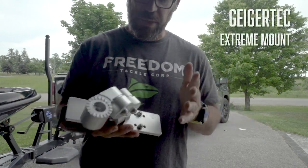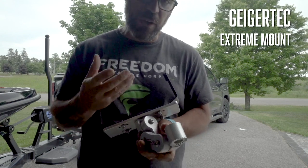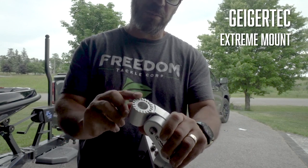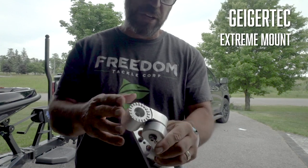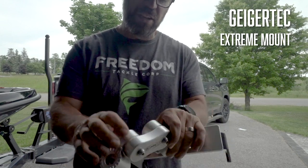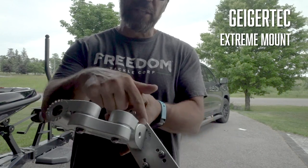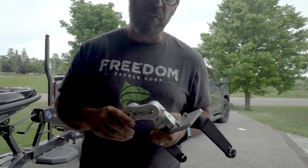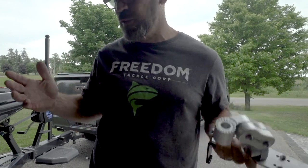Here is the Extreme Mount — this is the middle section. There's a base that goes in the boat with a flange underneath. The big thing for me are these teeth — the rosette-style billet aluminum tooth section. Your graph can move in 16 or 20 degree increments, and you can adjust the angle. There are teeth here, here, and here, and even on the base plate you can loosen and move that. You can customize it to fit exactly the way you want no matter what configuration your boat has.